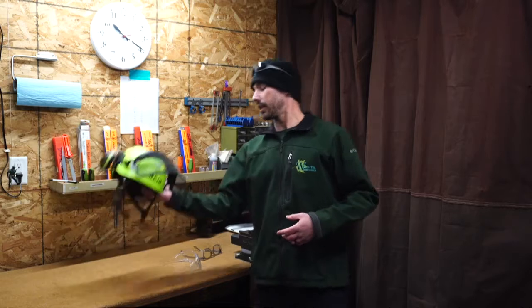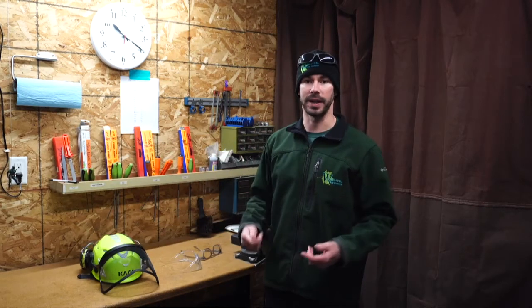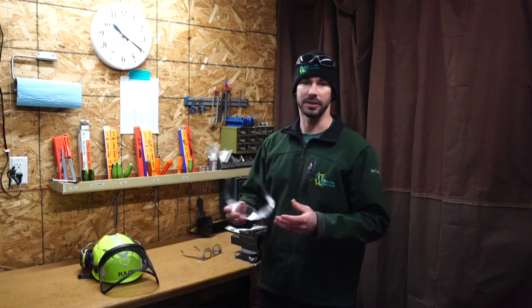Next, we'll be getting into eye protection. First, I'd like to touch on the mesh visor attachment for a hard hat. These are awesome to have, but they are not rated for anti-eye protection. So when you have this, you do need to make sure that you have anti-rated eye protection below this, and that could include safety glasses, goggles, or a visor. To be sure that it's anti-rated, on the inside of your safety glasses or goggles visor, it'll be stamped with a Z87.1. If there's a plus sign, that just means that it's better. It's either going to be on the frames or the lenses.